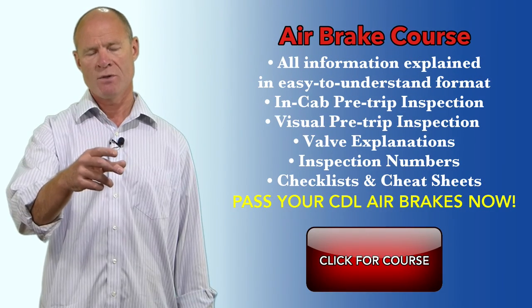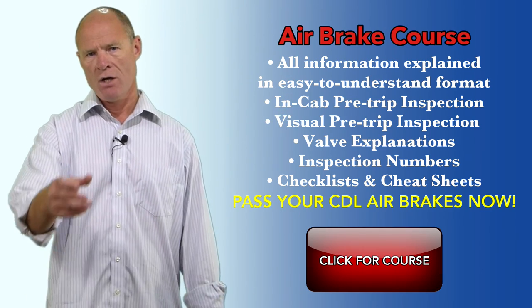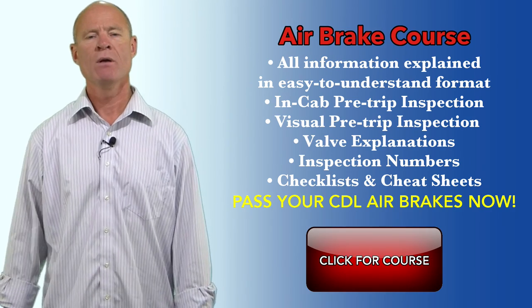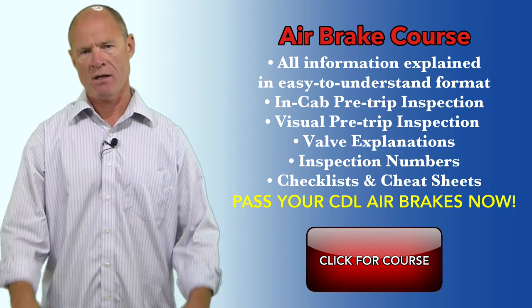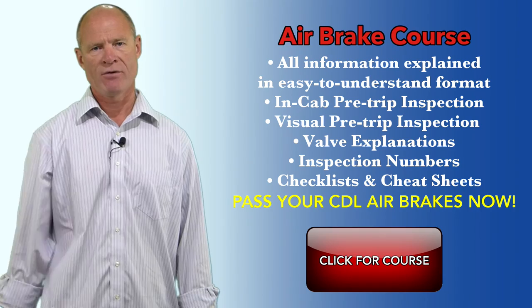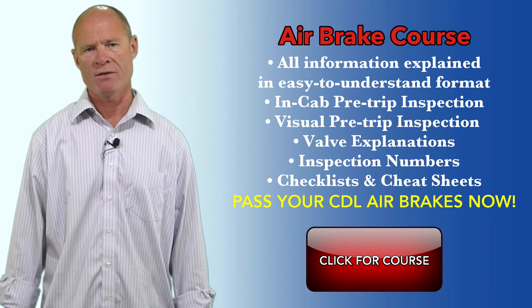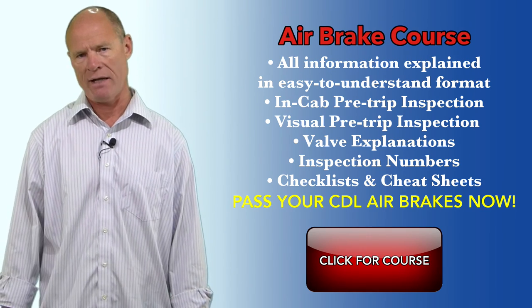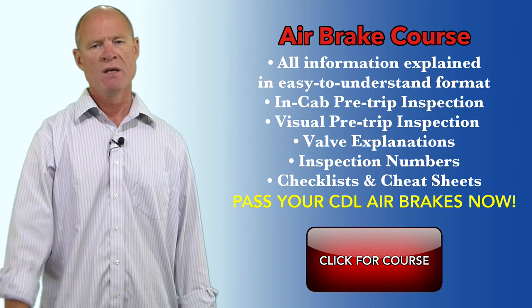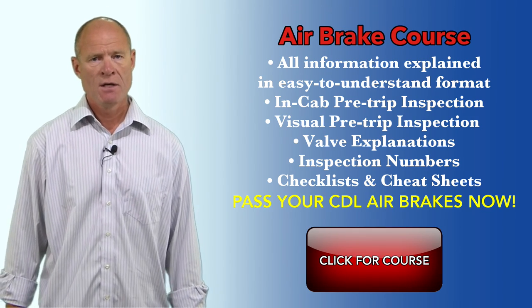There's also a full air brake course at my website. Click the link — ten modules, multiple choice questions with feedback, cheat sheets, list of valves, checklists for in-cab checks, outside inspections, how to test slack adjustment using either the pry bar method or the applied stroke method. All of this information is available in the course for less than $100. I'm Rick with Smart Drive Test — thanks very much for watching. Remember: pick the best answer, not necessarily the right answer. Have a great day.